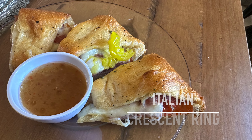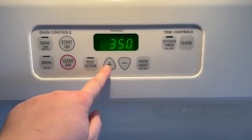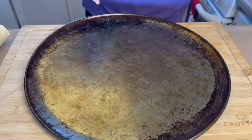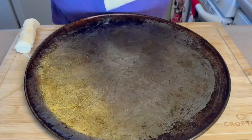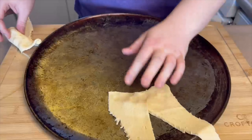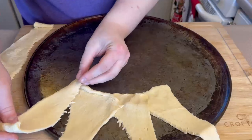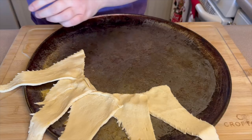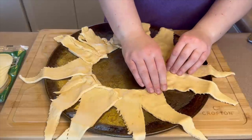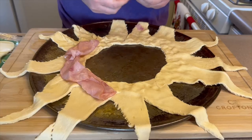Next we are making this Italian crescent ring. I'm starting by preheating the oven to 375 degrees. I do want to apologize — my tripod broke during this recipe around Christmas time, so you will see it falling a couple times. You're going to need two cans of crescent rolls. Lay these out overlapping each other slightly on the bigger ends to create a sun shape, and use your fingers to press them together gently.